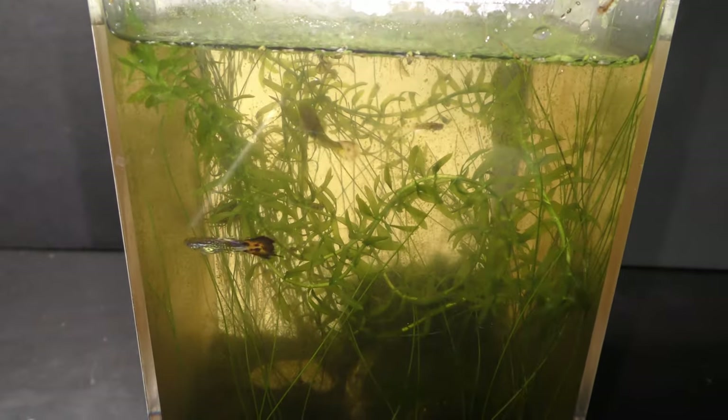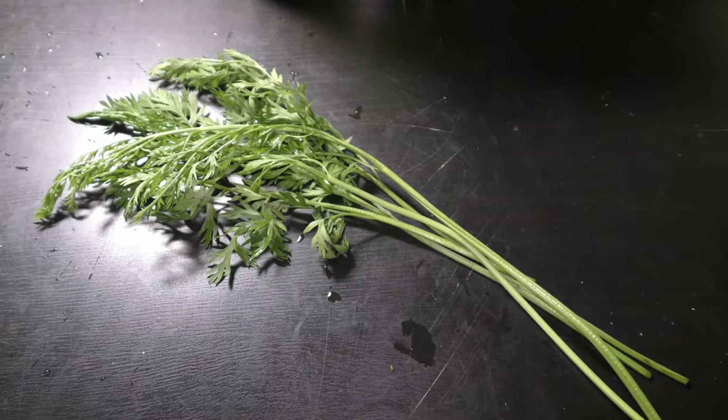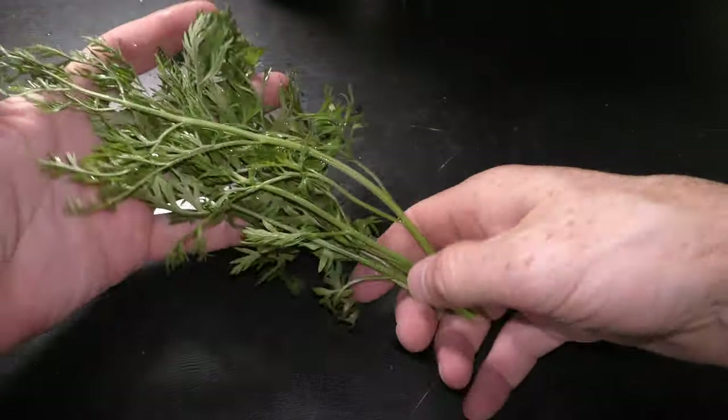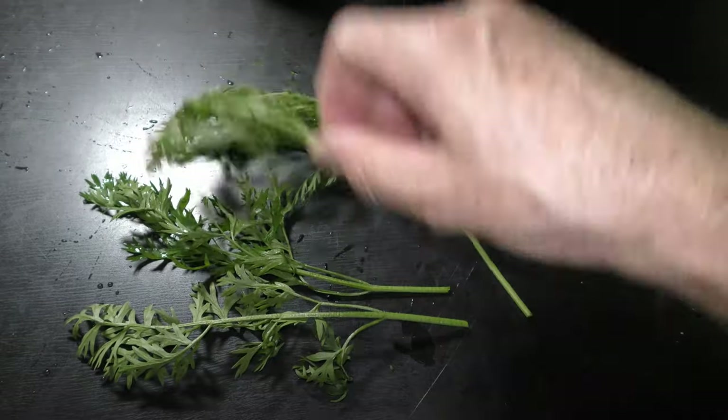My guppy should like it too. I got leafy tops of carrots at the same farmer's market. The farmer was happy to give them to me. Trim the tops to a desirable length.